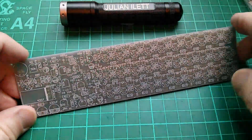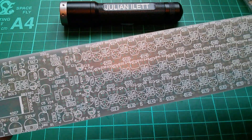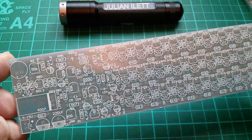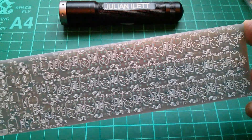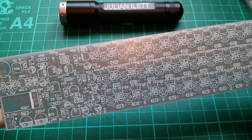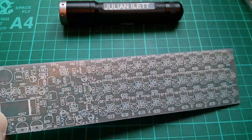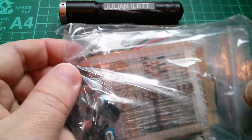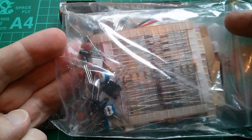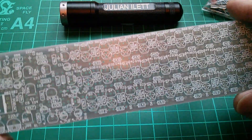Good afternoon all. Today I'm making up a kit I bought on eBay. It includes this fantastic PCB, really densely packed with all discrete components - not an IC in sight apart from the regulator - and also supplied with this bag of bits: diodes, capacitors, resistors, and transistors. So let's just get started and see where this takes us.